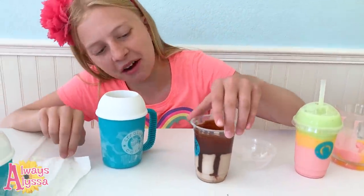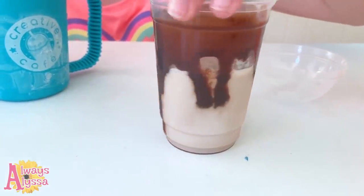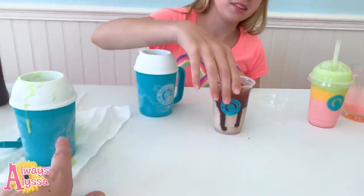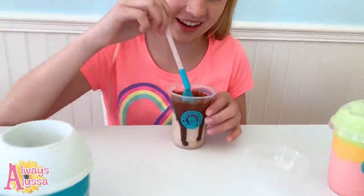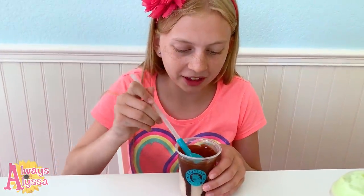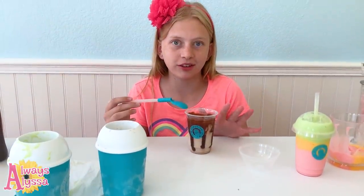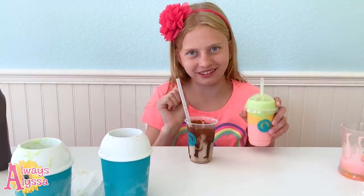I'm gonna spin it around so you guys can see how it looks. If we had two full cups we could have filled it all the way up — that would have been awesome! I think I'm gonna try it. A little bit of Hershey syrup — it is so good, I think it worked pretty well. If you guys try this at home, definitely do the chocolate one, it is so good. And even though the green one looks like green hummus, it still tastes pretty good too!